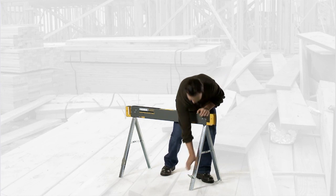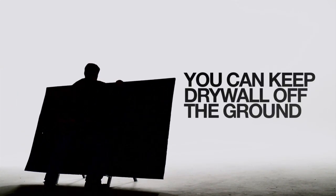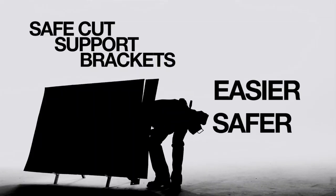Now with these safe-cut brackets, you can pull them out and put a piece of drywall on them to keep it off the ground. Or you can cut a piece of wood without using your foot — now you know you've done it, we all have. But with these support brackets, it's a much easier and safer way to do it.